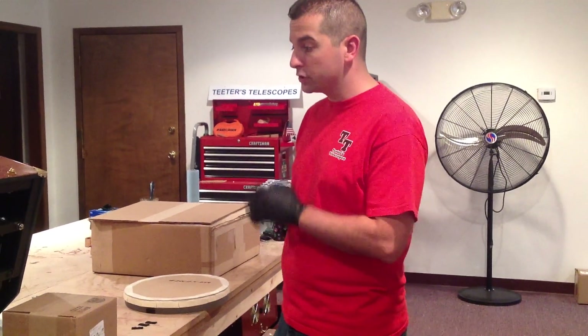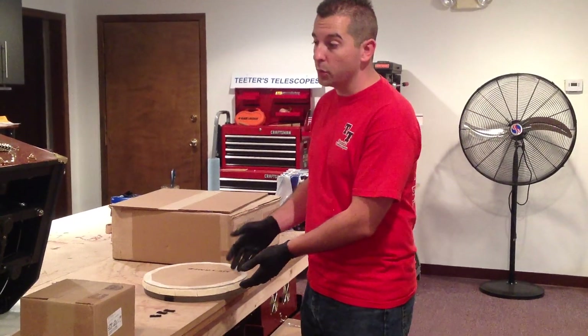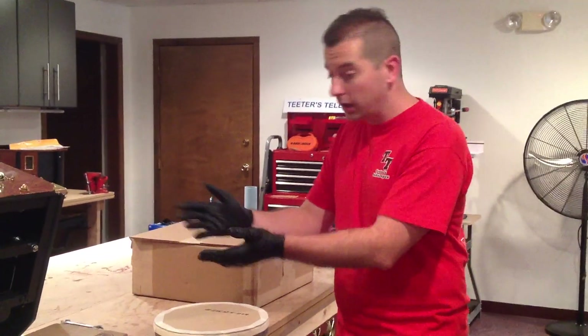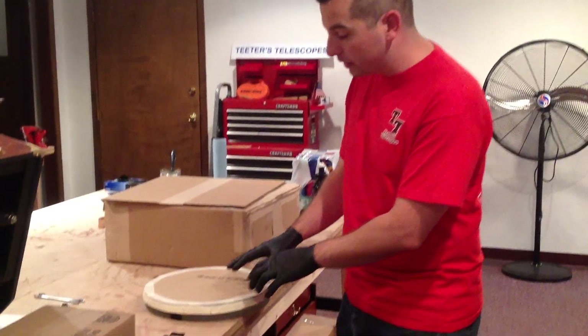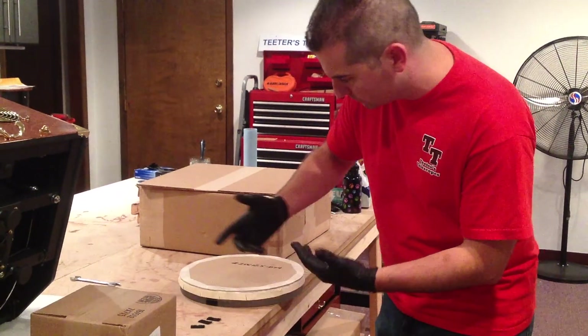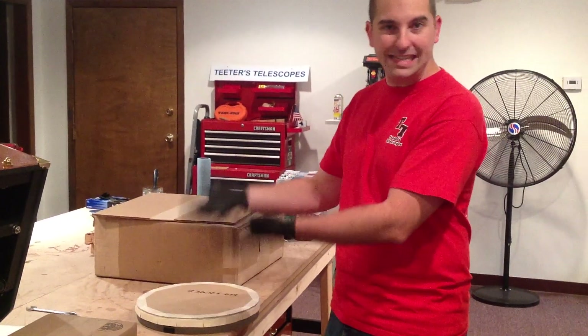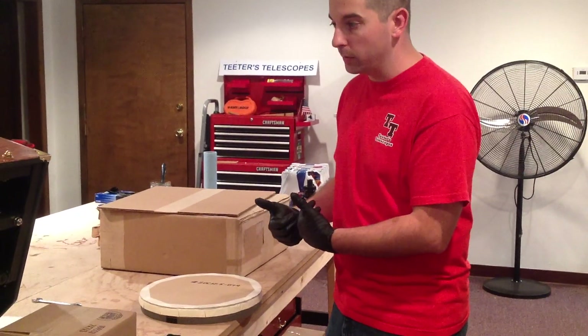We're now going to describe how you install your primary mirror in this 12.5 inch telescope into the primary mirror cell. The mirror is going to come like this with a cardboard cover on the face, and there will be some painters tape around the edge that you'll just have to peel off, and this cardboard cover will just easily come off the primary mirror.